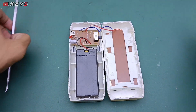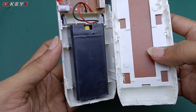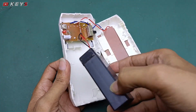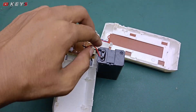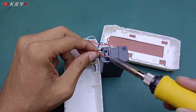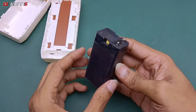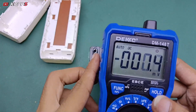Kita congkel seperti ini, oke sudah terbuka. Penampakannya seperti ini, bagian dalamnya sangat simpel. Dan ini baterainya sudah kayak keluar cairan seperti ini. Biasanya memang kalau udah seperti ini pasti rusak. Baterai seperti ini memang kurang bagus, cepat sekali rusak jika di-charge terlalu lama karena akan over dan mengakibatkan baterai rusak.